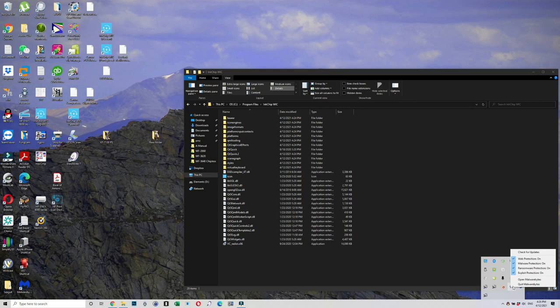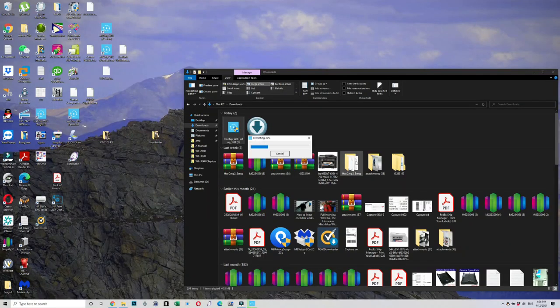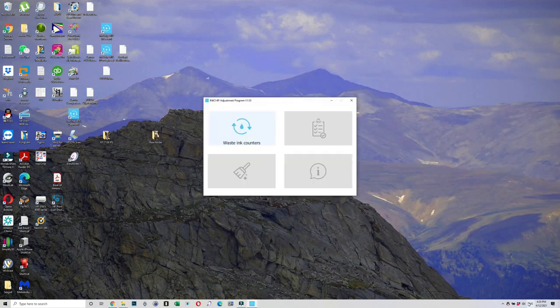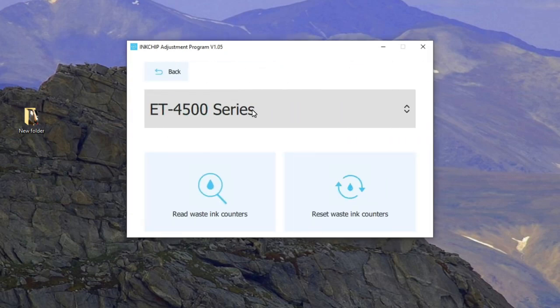Let's quit the malware batch and see if we can fire up the software. By the way, you have to reinstall inkchip because the malware batch deleted the software, so reinstall and run it. Here we go. Click the WIC InkTank counter and you should see your printer in the drop-down. If it's not automatically selected, click the drop-down and make sure you see the printer. Your printer has to be connected with USB — you cannot do wireless.